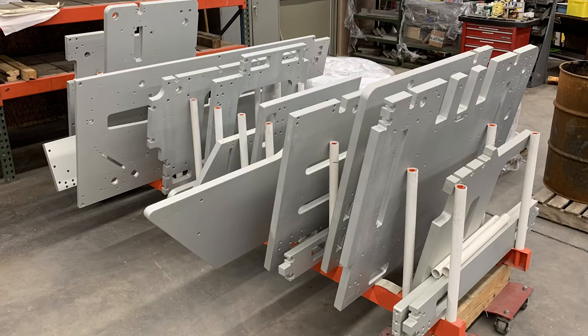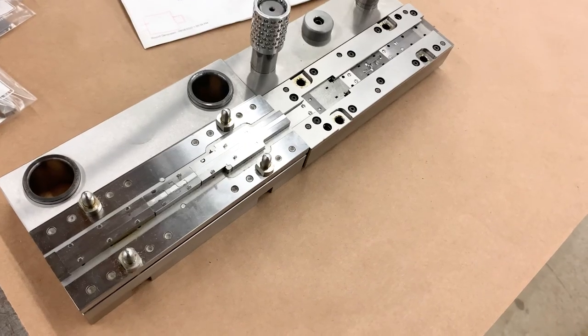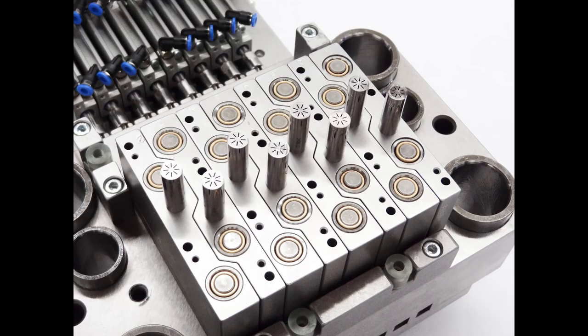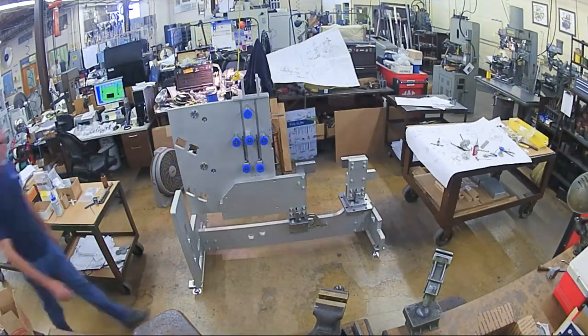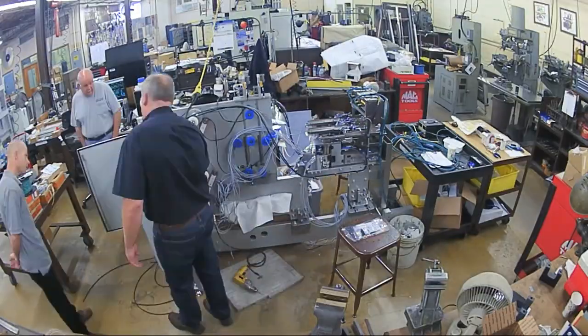After all the individual pieces are completed, they get grouped together by sub-assembly. The precision tooling at the core of the system is assembled and tested, and then all the custom components that we've produced are integrated together with purchased items to complete a system.